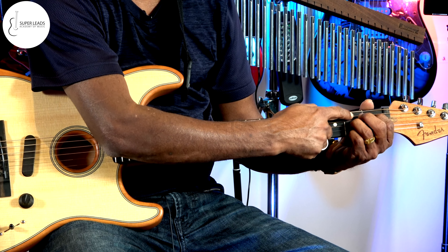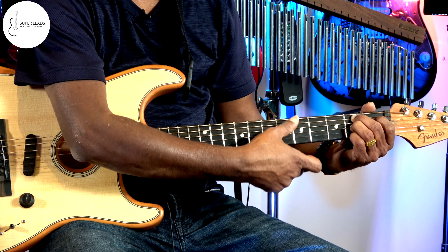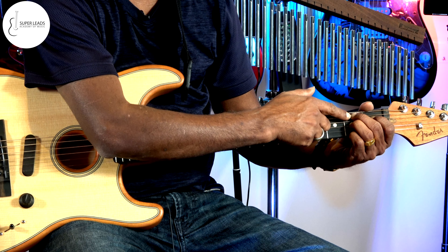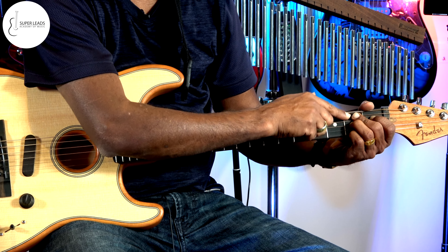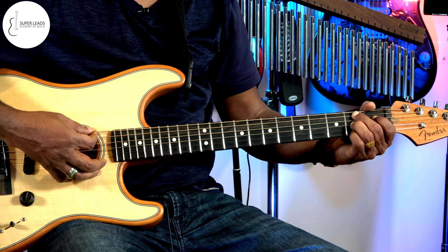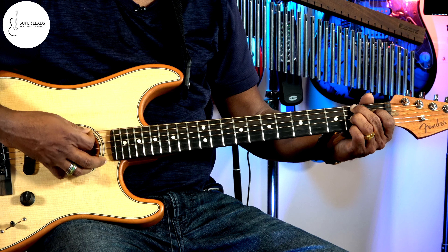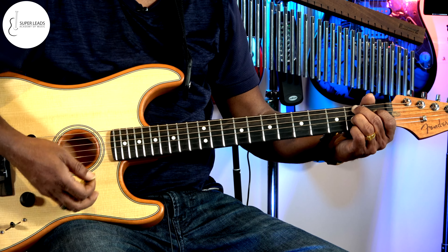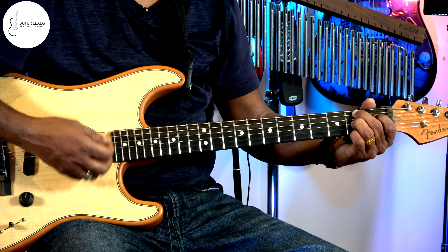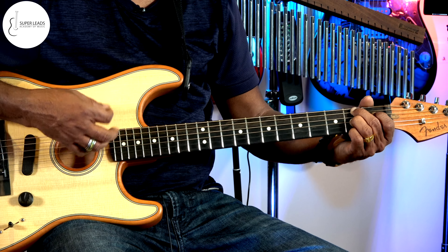You're going to play all the way from the fifth string — this is the B note, so you start with the B. Strictly do not play the last string. If you keep your middle finger at the tip, it slightly touches the last string so you get a muted sound. That way, even if you play a little aggressively, you're not going to strike an off note.